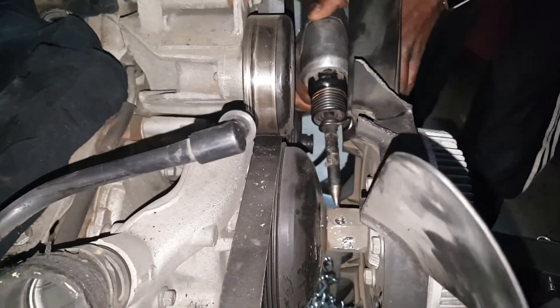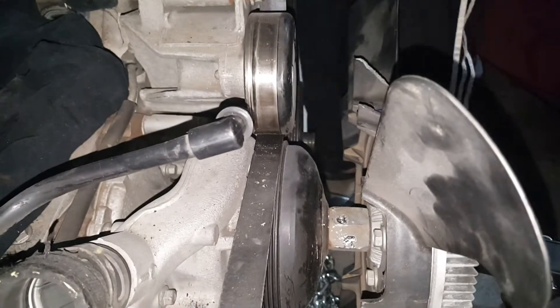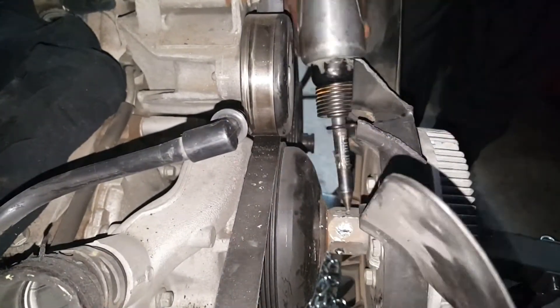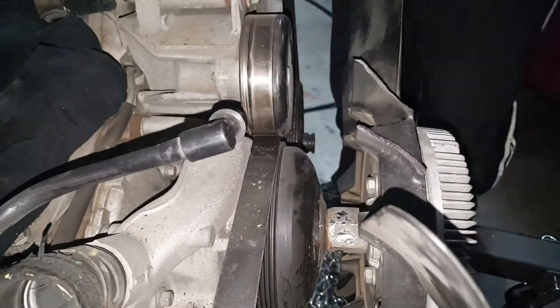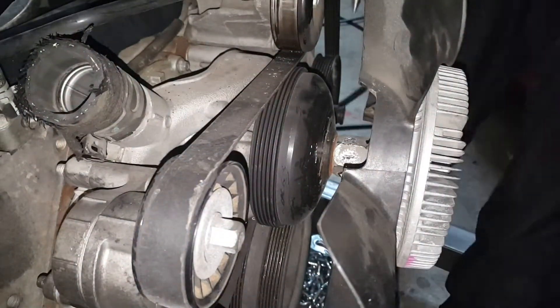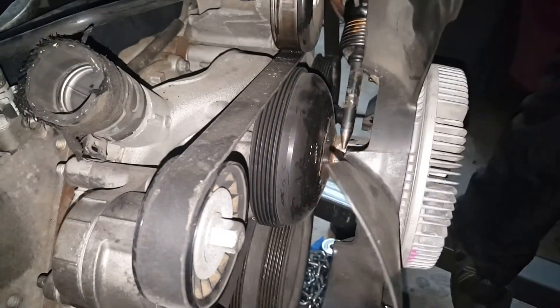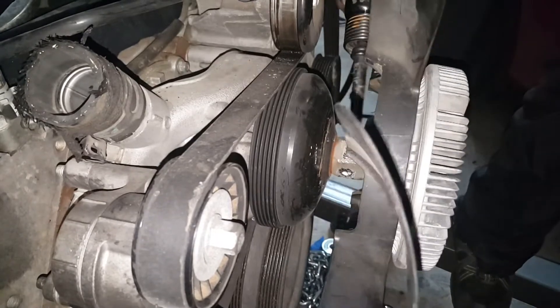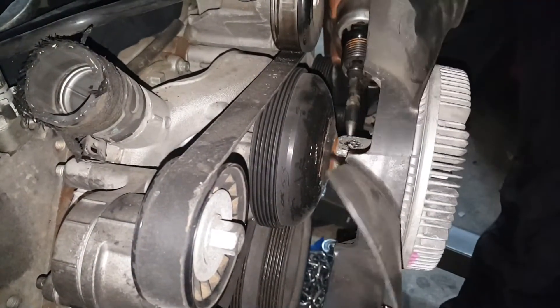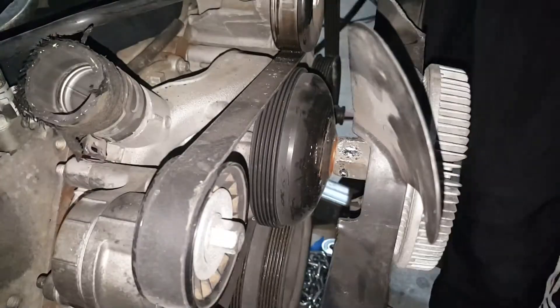There weren't a lot of good videos on how to remove these fans, and I'm not going to use this fan anyway. So I just went ahead and took a hammer and went to town on it - took maybe five to ten minutes and it came straight off. No real problems. I'm sure there's a better way to remove it, maybe a fan clutch tool.